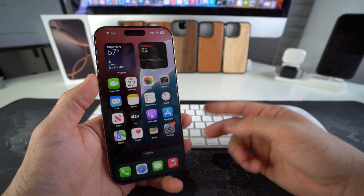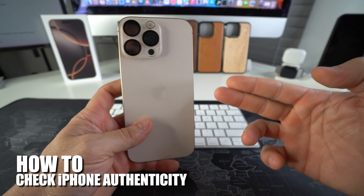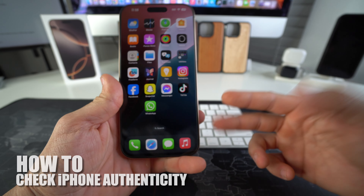In this video I'm going to show you how to check if your Apple iPhone 16 Pro Max is a real iPhone or not. Let's go.